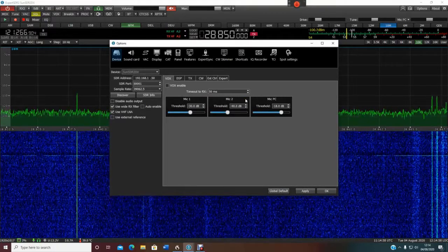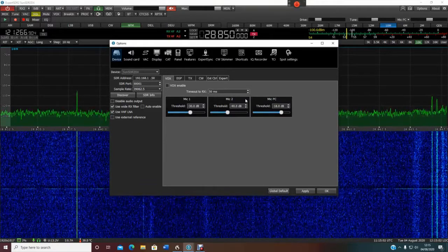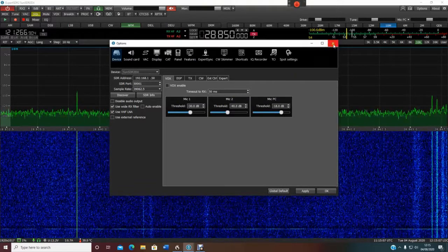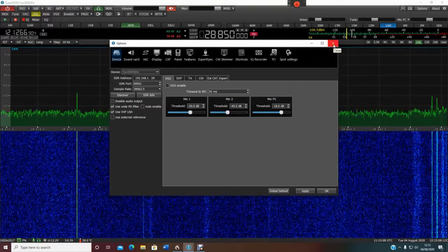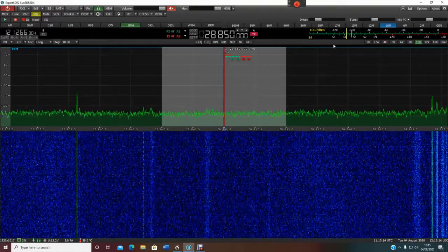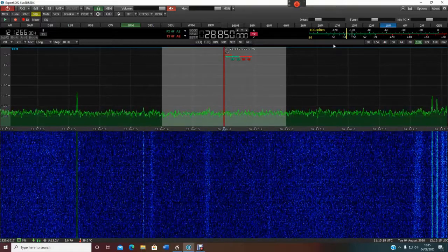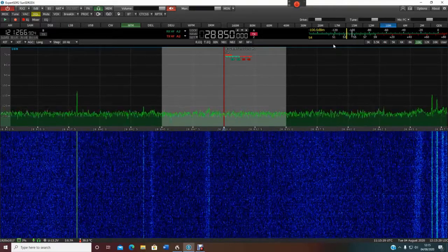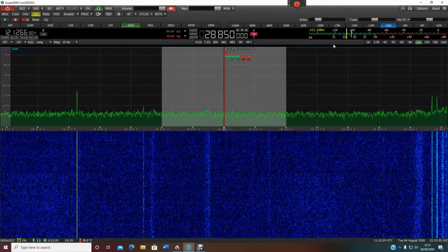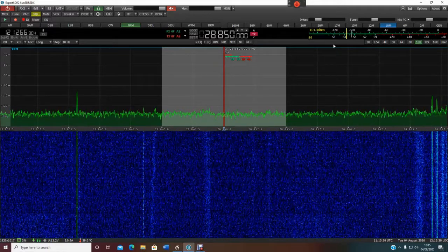However, when they released the Sun SDR2 DX, that option was no longer available, and it's all down to legal reasons. Obviously this is an amateur radio, and CB radios are certified — it's illegal to use an amateur radio on the CB frequency. So they removed that option, but you can still do it and I'm going to show you how.